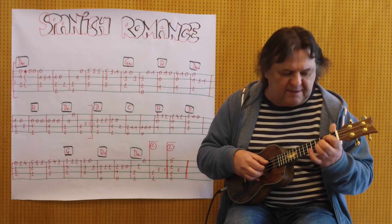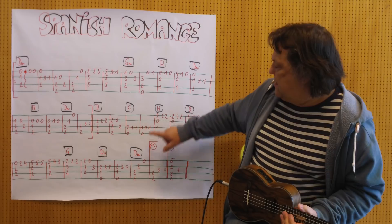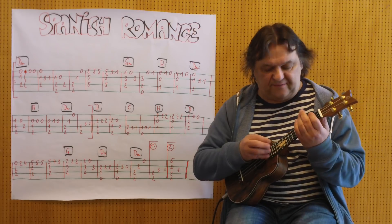Jetzt kommt dieser D-Griff. Dann geht es jetzt ins C. Ich spiele es noch einmal, von hier bis zum Beginn des G-Taktes.